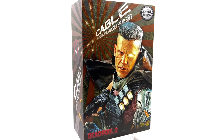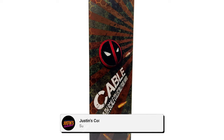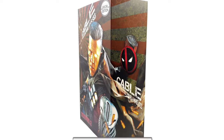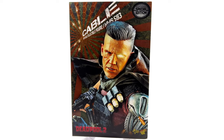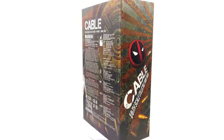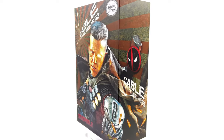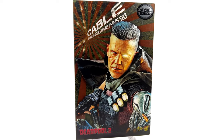Hello ladies and gentlemen and welcome back to my channel for another Hot Toys Deadpool 2 1/6th scale figure unboxing and review video. Today we're finally going to be taking a look at Cable. The wait has been long but fingers crossed it was worth it. I got mine from toyswonderland.com — link for that is in the description below.